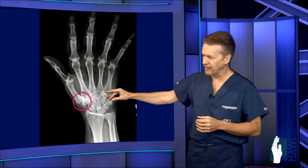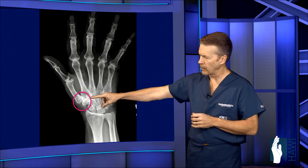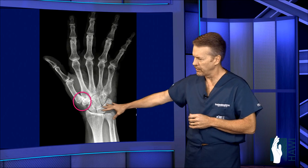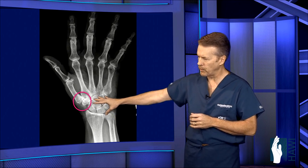Now let's look at an X-ray of this. The circle is around the trapezio-metacarpal joint, or TMC joint, and there's very little space. You can see bone-on-bone changes occurring here, as compared to the normal spaces throughout the rest of the joint.